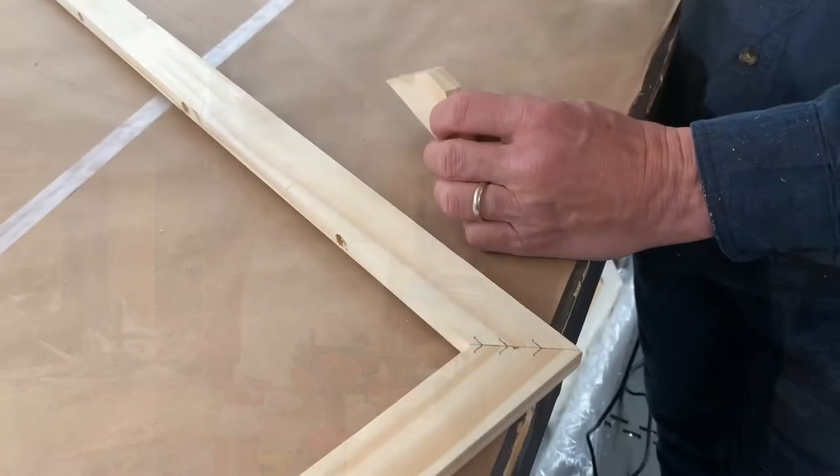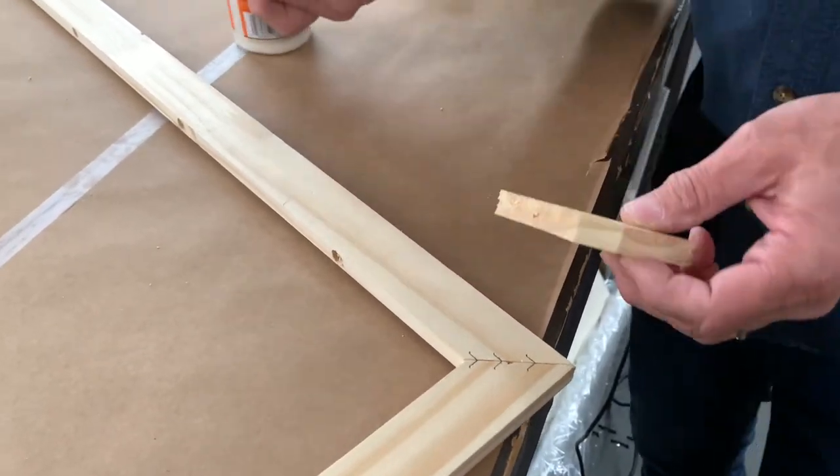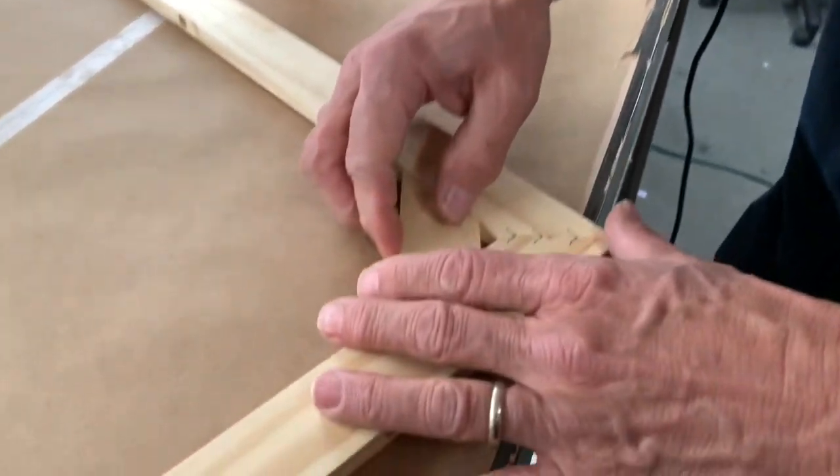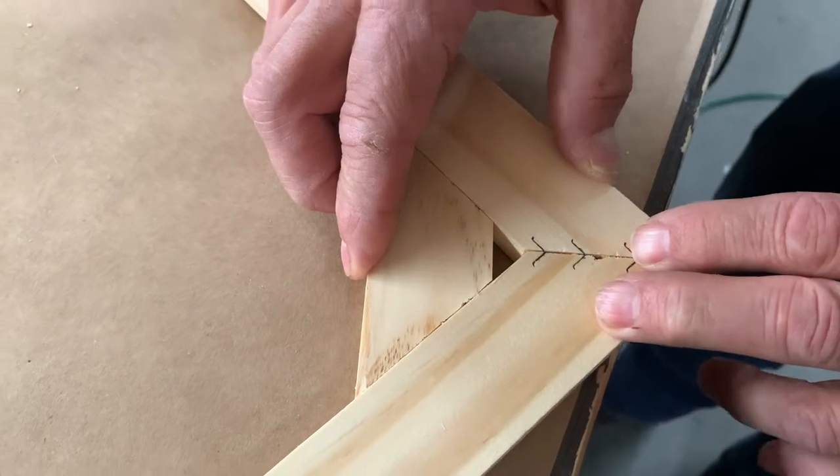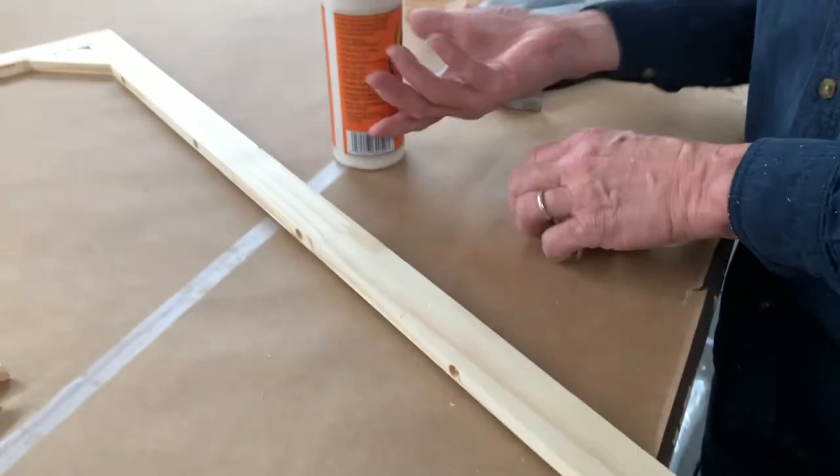A lot of places don't do this, but I like to glue and staple in some corner blocks just to keep everything a little stronger.